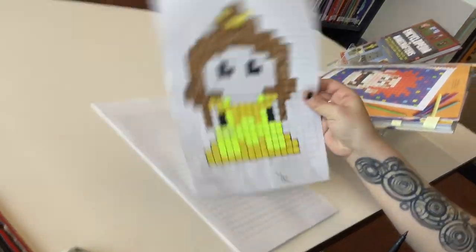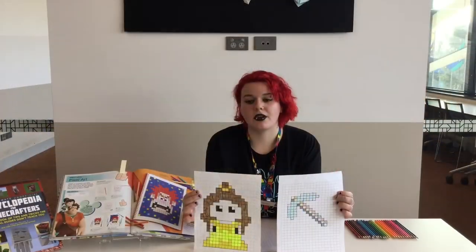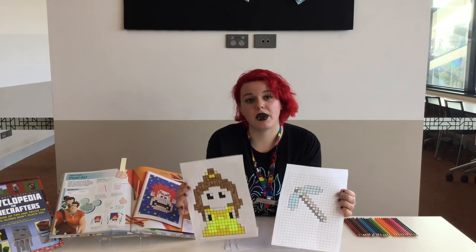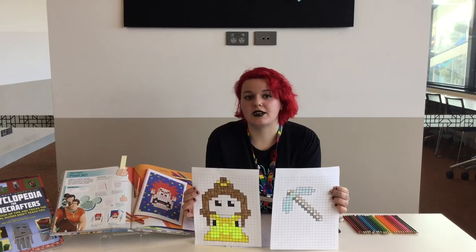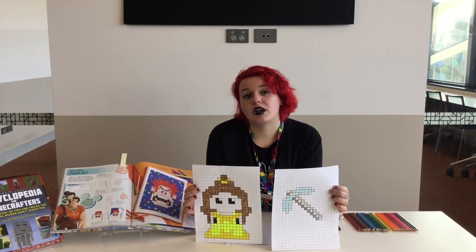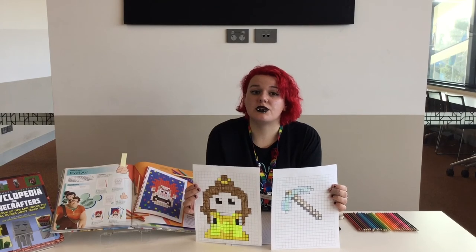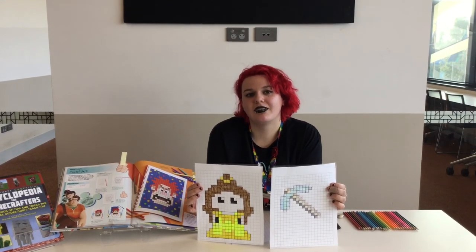That is what it should look like at the end. These are the final products — we've got Belle and a Minecraft pickaxe. I hope you enjoyed today's little activity. Give it a go yourself, and when you're done, maybe get one of your parents to upload it to our Facebook page so we can have a look and see what you've done. Bye!